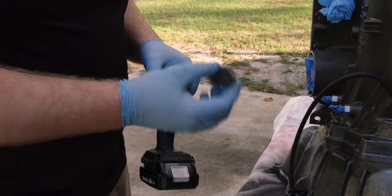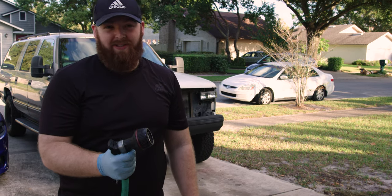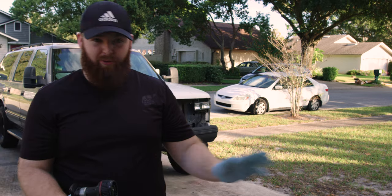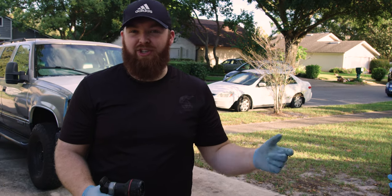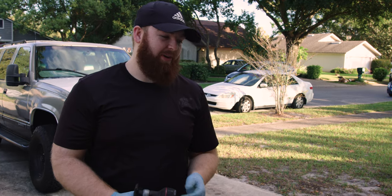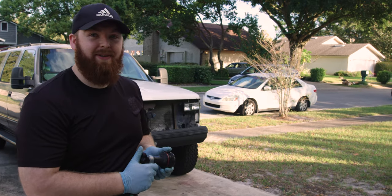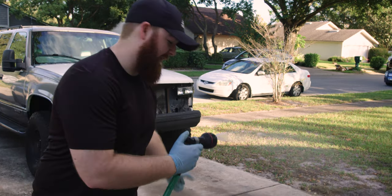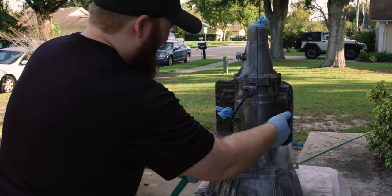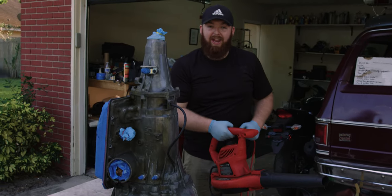We're going to hose off and rinse this transmission. We're not going to use a pressure washer right now because it might get into the electrical connectors and short things, so we're going to give it as light of a rinse as we can possibly manage.